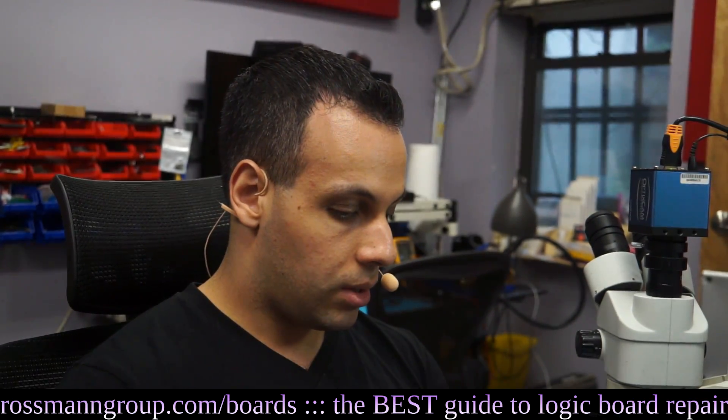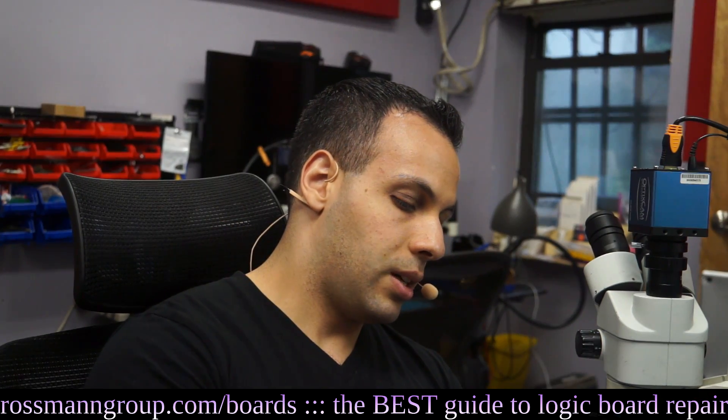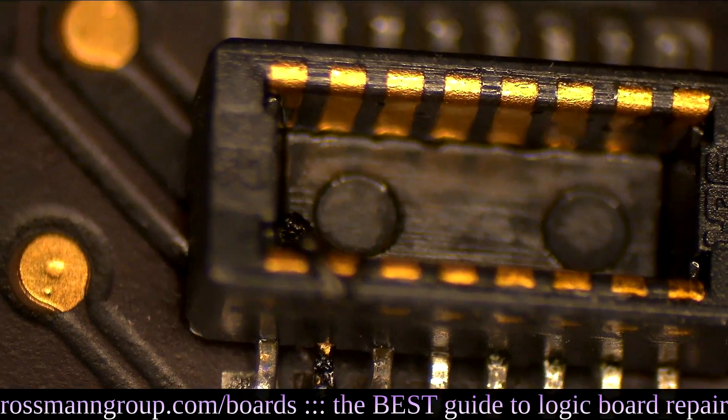Next up is an 820-00165 that doesn't turn on. First thing you'll notice is that there's a pin corroded on the JTAG connector — it's almost broken off. Look at that.